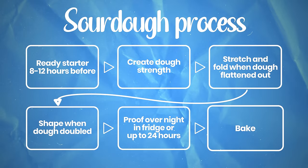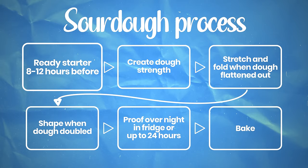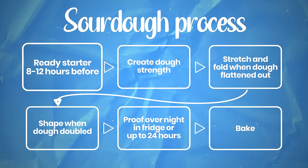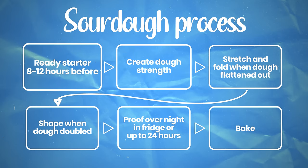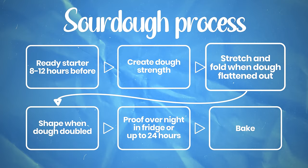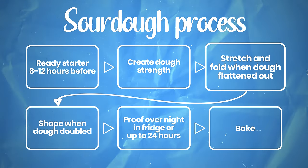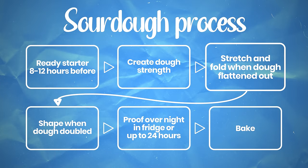This is the full process from start to finish. You ready your sourdough starter around 8 to 12 hours before you want to mix your dough — I typically like to do this in the evening. Then the next morning, I mix everything together and start kneading to create dough strength. Afterwards, whenever I see that my dough has flattened out quite a lot, that's when I apply a stretch and fold — typically once every two or three hours. Once the dough has doubled in size, we proceed with shaping.